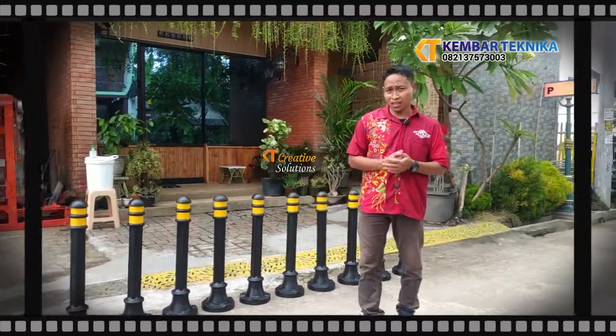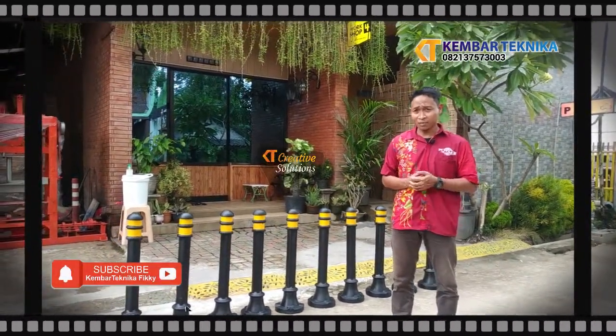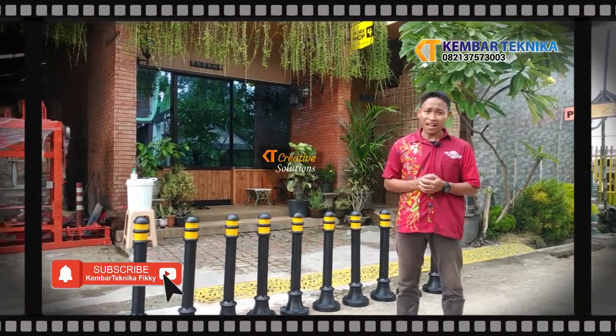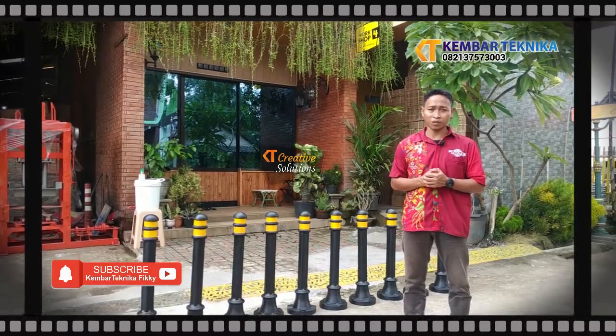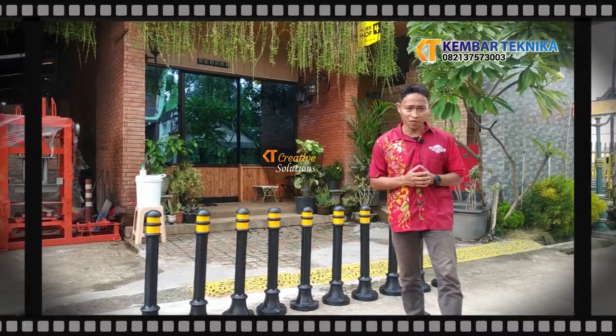Demikian tadi sekilas perkenalan produk kami, yaitu bola jalan, bola tiang pembatas. Jangan lupa like, komen, dan subscribe biar kita lebih banyak inovasi dari kami, dan terus mendukung channel kami. Terima kasih. Assalamualaikum warahmatullahi wabarakatuh.